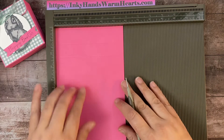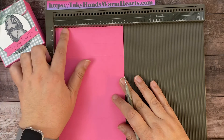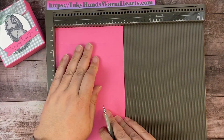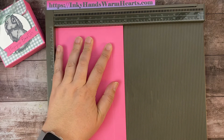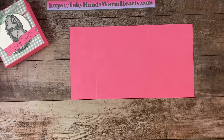I'm going to turn it so that the two marks are at the top, and we're going to score at one inch all the way down and at four and three-quarters. And that is all the scoring we need to do on this piece of Polished Pink. Let's move the scoreboard out of the way and go ahead and burnish on all the sides.